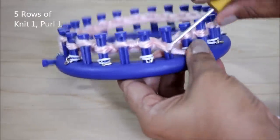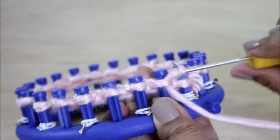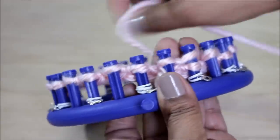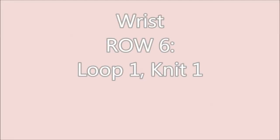Remember that you need to do five rows in total. Finish those five rows and then you're ready for the wrist portion of the gloves, where we're going to do a loop one, knit one pattern.